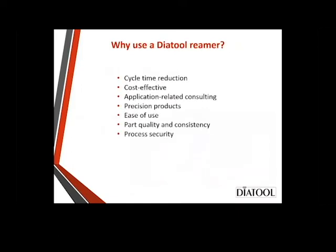So why use the DiaTool reamer? Cycle time reduction. We saw before in the earlier slide that we had single-point boring — that's one cutting edge. Depending on the size of the reamer, you may have multiples: 4, 6, 8, 10, 12 different cutting edges. So you can really improve your cycle time by pushing it harder. They're also cost-effective because they can be re-tipped multiple times.